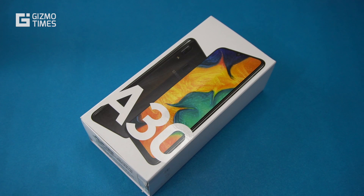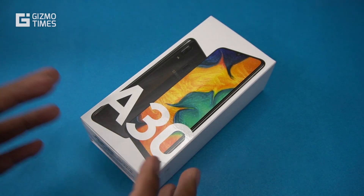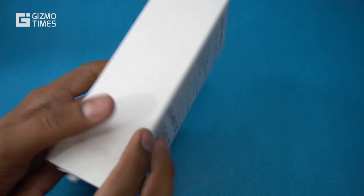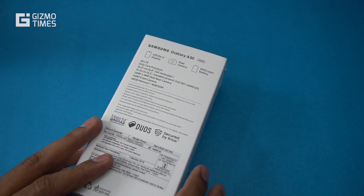This phone is part of the A series that was continued in 2019 as well, with three launches: the A10, A30, and A50. The A30 is the middle one and it comes with a price of 16,990 rupees.